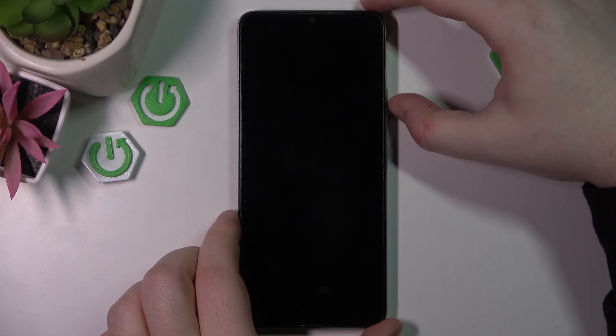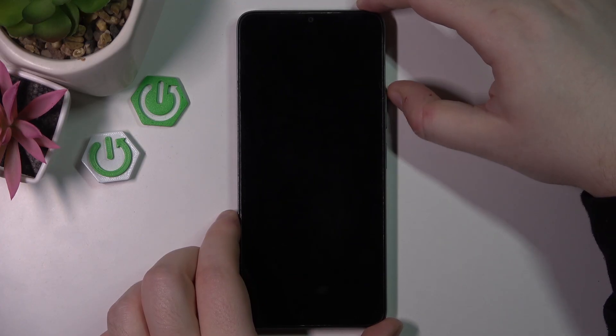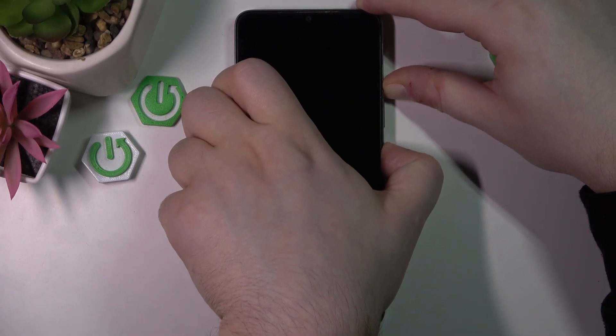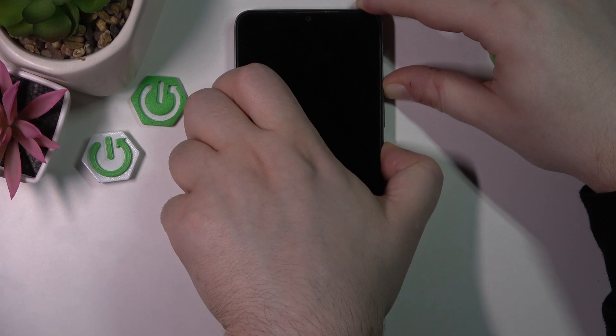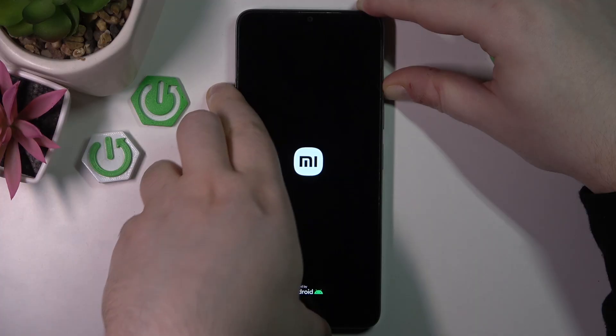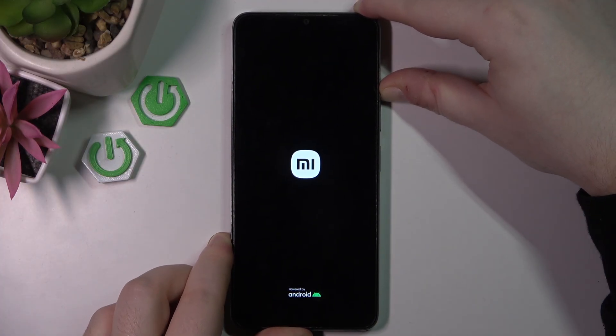Now when your device is completely powered off, you have to press the power button and volume up button at the same time and hold it for a few seconds. You can let go of the power button when you see the logo on your screen.